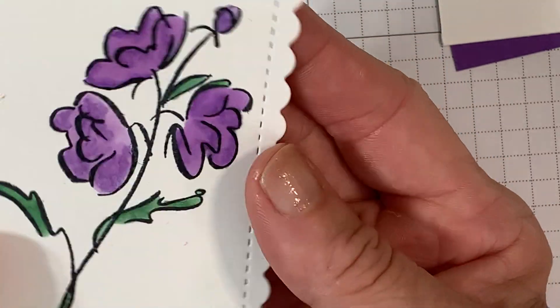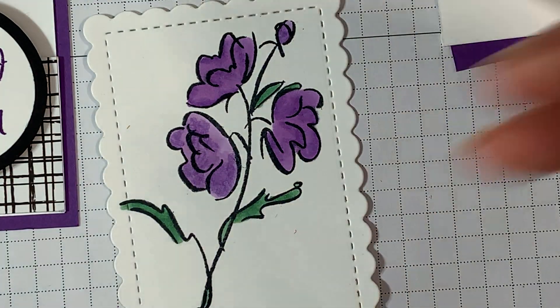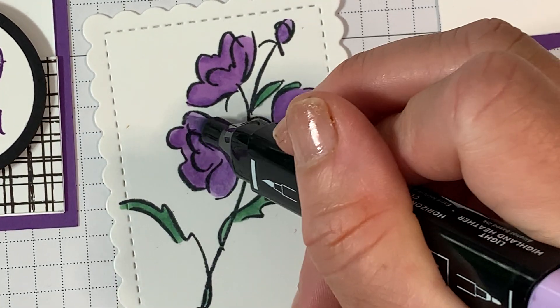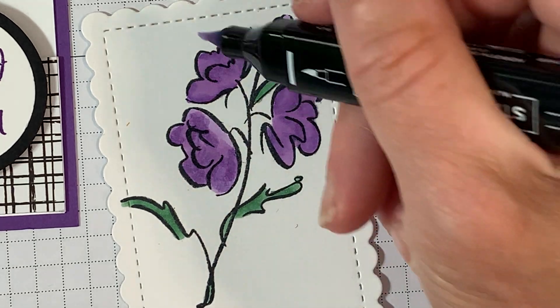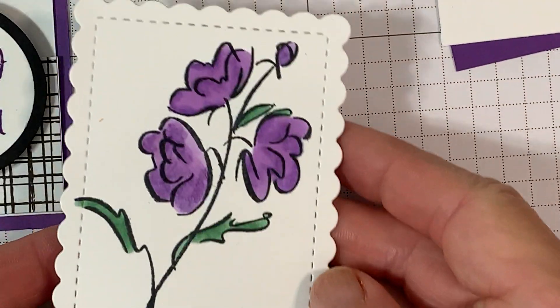I'm not even going to grab my color lifter because I kind of like how it looks just like that. I'm just going to kind of smush over this again. Pretty simple, pretty quick.